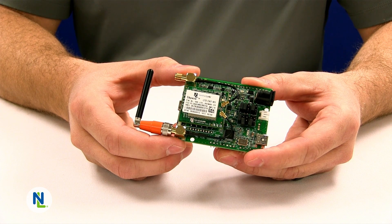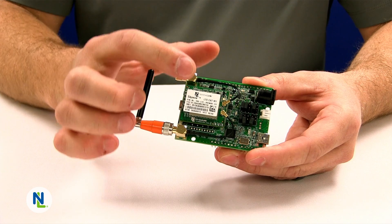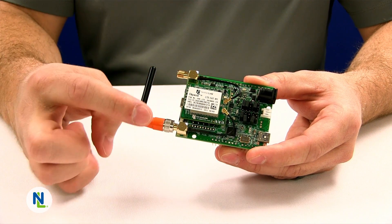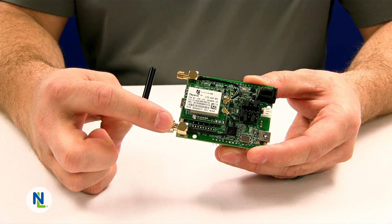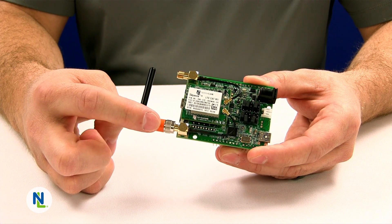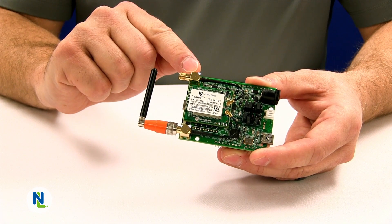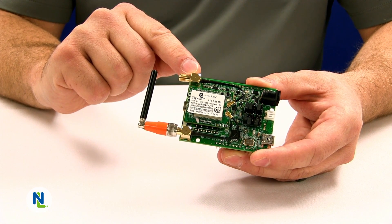On the top side of the M1 Development Kit you'll find the Skywire M1 modem. Attached to the modem are two RF cables that reach out to the antenna ports. The board supports two SMA connectors and attached on the bottom connector is an LTE antenna in orange. On the top side, this SMA port is connected to the GPS connector on the modem.